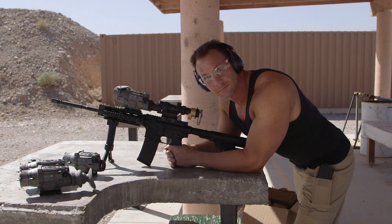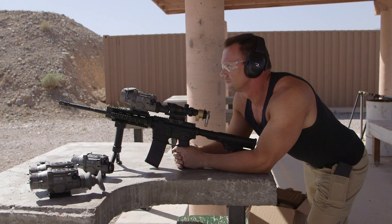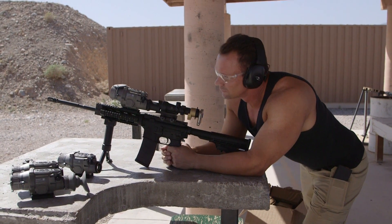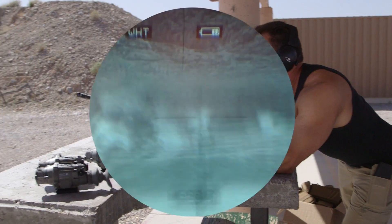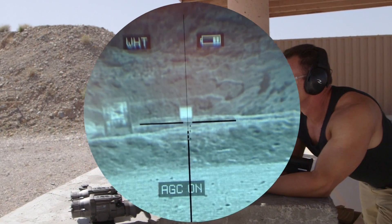Finally out of its range with the LWTS Clip-On Thermal Scope. Going to do some test firing here — got it in clip-on configuration. We're actually going to be able to show you what it looks like through the ACOG, thanks to Chris Bird over at US Night Vision. They got this handy little adapter that puts the iPhone right on the back of the ACOG, so you can see the crosshair in the ACOG and then through the thermal.